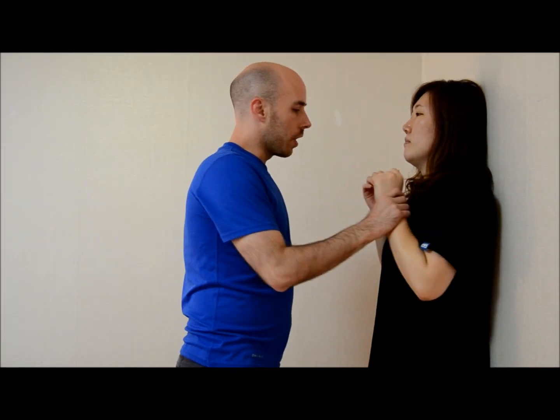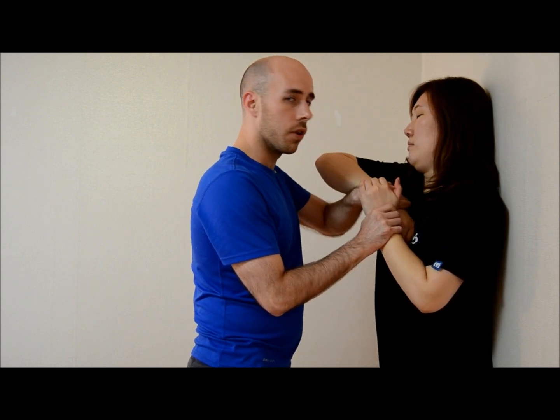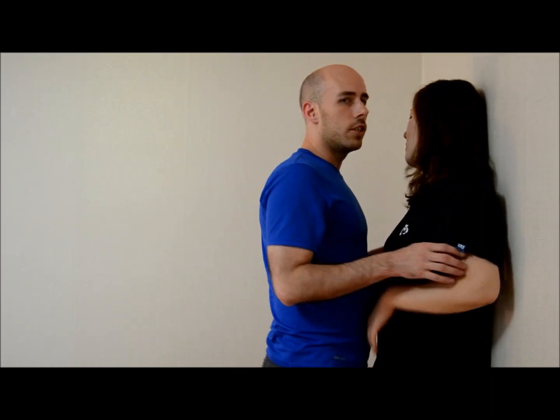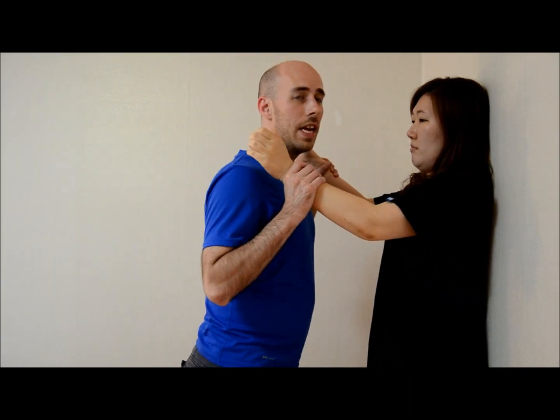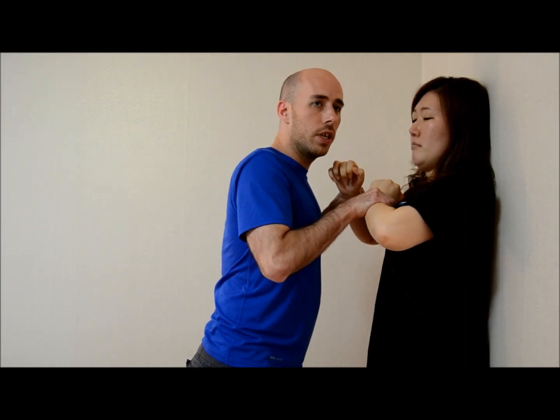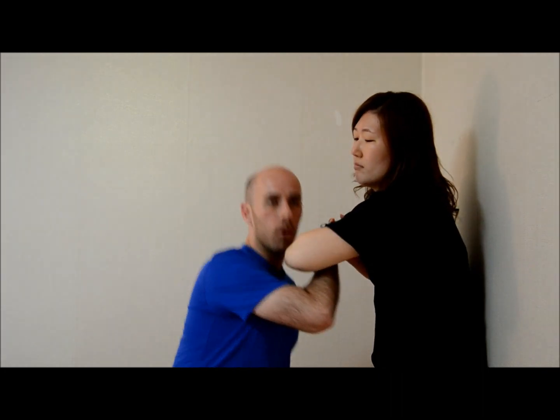We're going to do it one more time from the other side, slowly. She's going to raise the left hand, feeding it over, and then she's going to apply downward pressure. So in this scenario, how would this play out? A guy is getting close, he's trying to move in for a kiss, she's trying to resist his advances. She puts her hands up trying to push away. Immediately he grabs her wrist and he's trying to pin her. As he's doing so, she's going to feed that elbow over and get away.